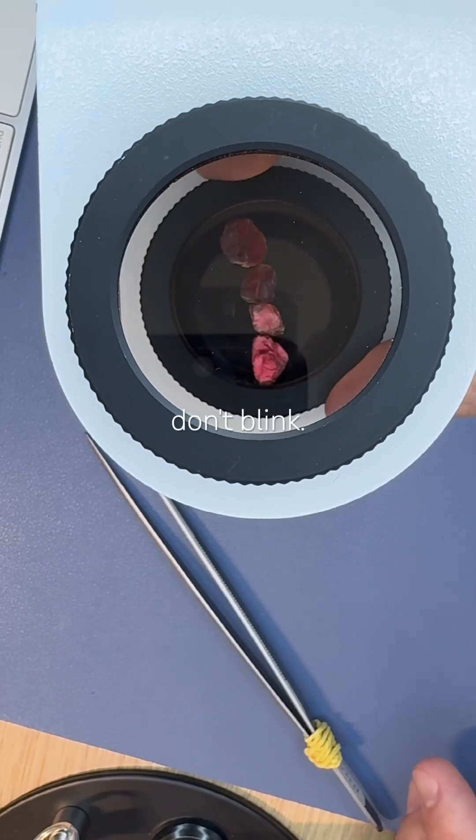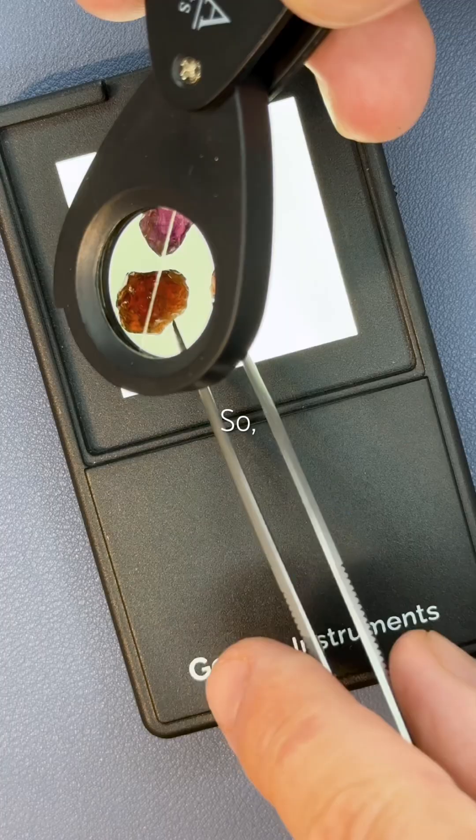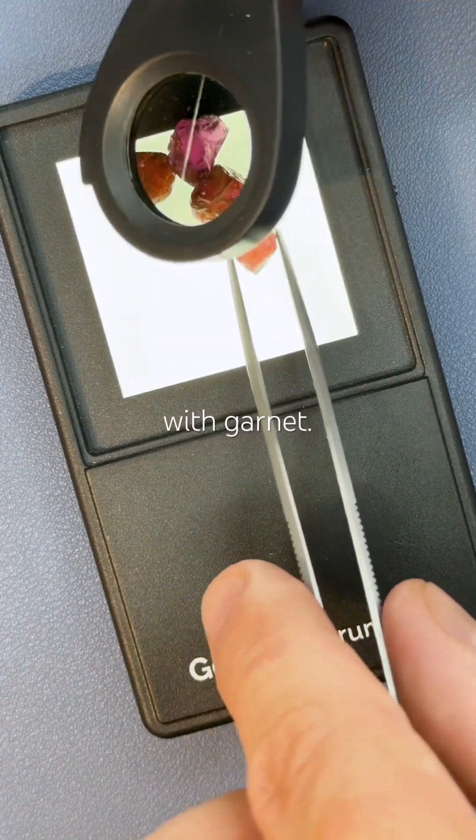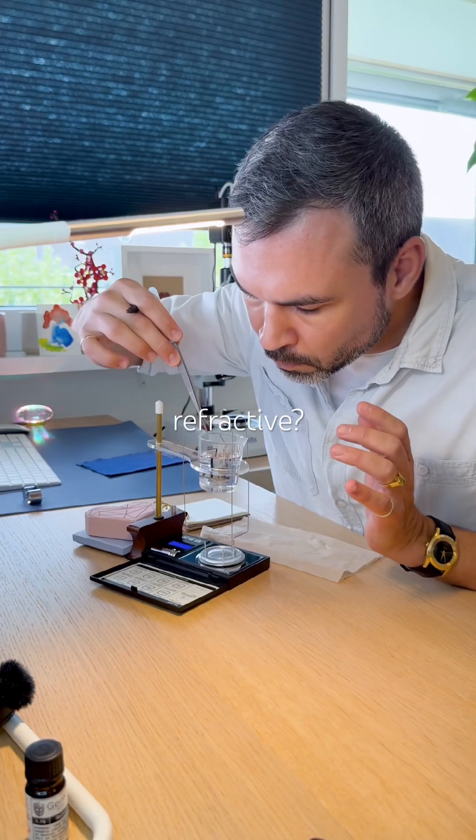Isotropic gems don't blink. I immediately check for pleochroism — nothing. So they must be isotropic. That aligns with garnets. So how are they blinking without being doubly refractive?